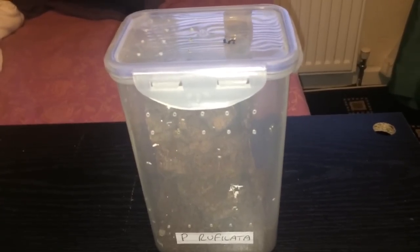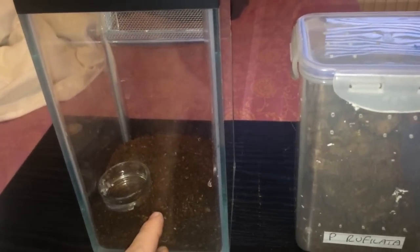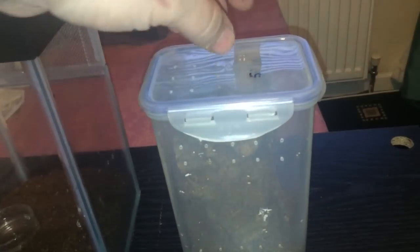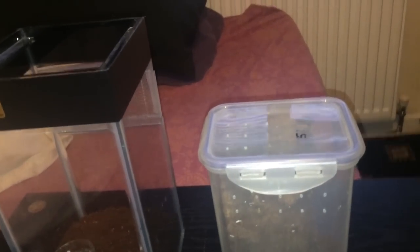So I'm going to rehouse it into something a bit bigger. As you can see, I've got them in glass enclosures with a couple of inches of substrate and a water dish as well, so it should be perfectly fine in there. What I'll do is take the lid off, pick up the cork bark and put it straight inside — no need to get it out separately. Just do it all in one go; it's a lot lot easier.